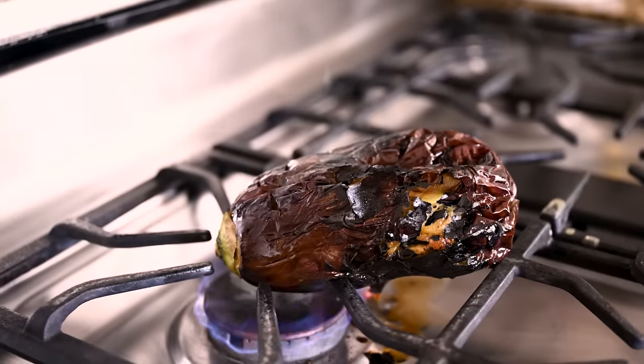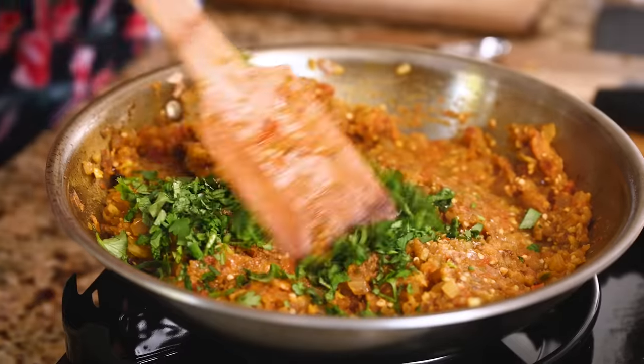It's so perfectly smoky from charring the eggplant on the stove. It's spicy, it's got so much rich flavor. I freaking love it — but the important question is, can I get Max to love it?